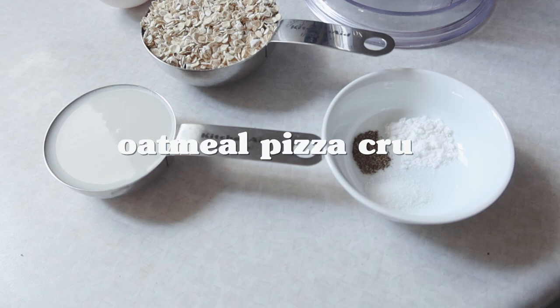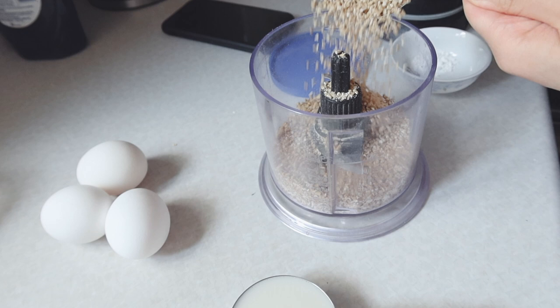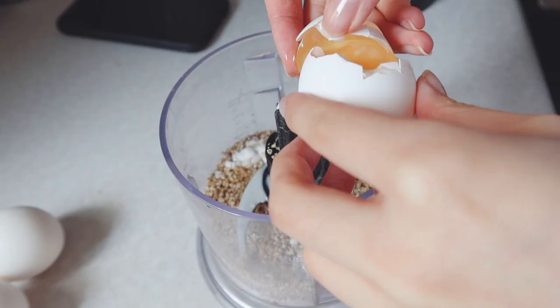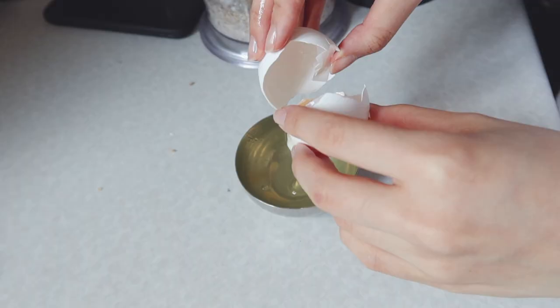This one was a really fun recipe — I think this was the second reason I wanted to create this video. I thought it was so interesting to create a crust out of oatmeal. It's not completely unheard of, but for me it just seemed so cool and it's a great way to use up extra oatmeal. I also appreciated the fact that the recipe uses egg whites to add extra protein — so you're getting a more balanced pizza crust rather than just all carbs.